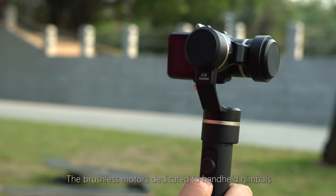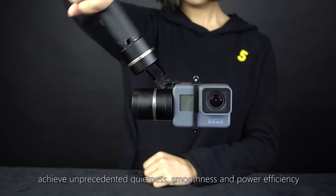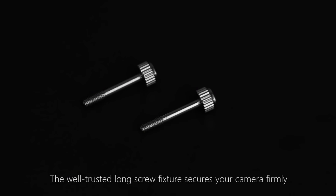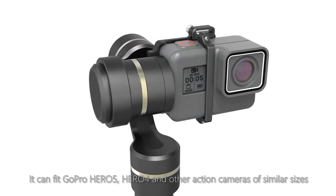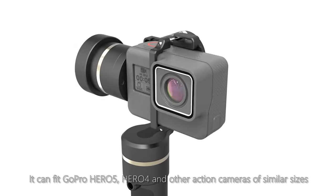The brushless motors dedicated to handheld gimbals achieve unprecedented quietness, smoothness, and power efficiency. The well-trusted long screw fixture secures your camera firmly and allows you to install quickly even in the dark. It can fit GoPro Hero 5, Hero 4, and other action cameras of similar sizes.